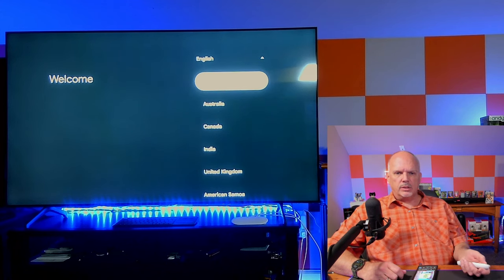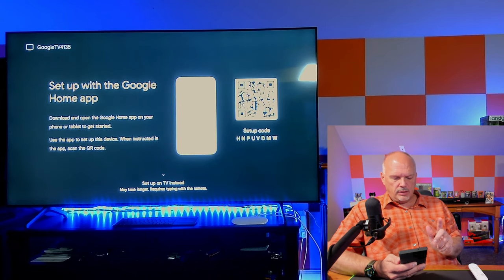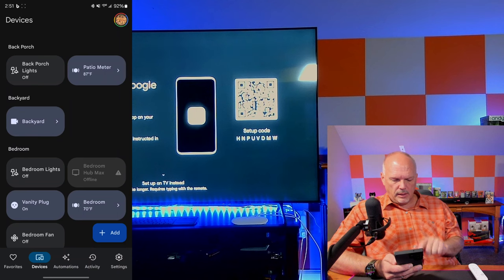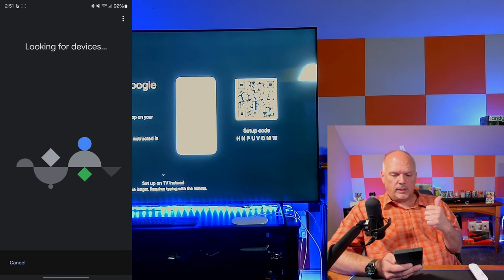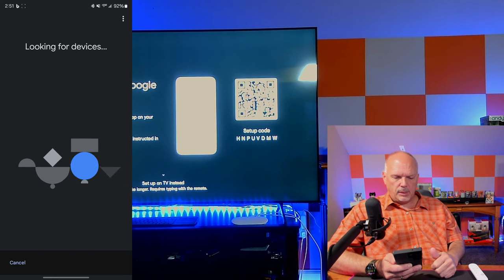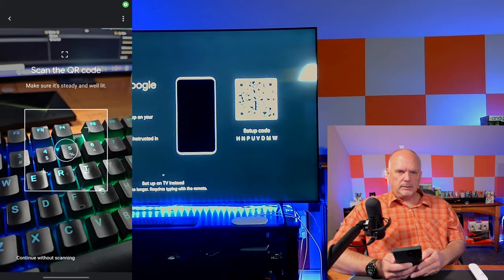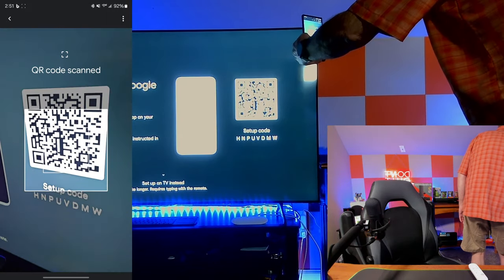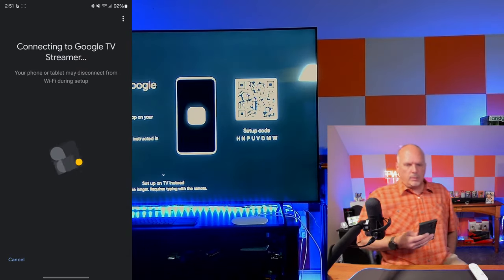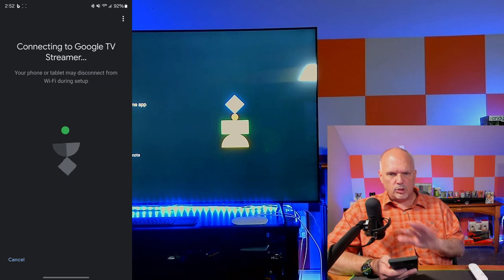It asked for language, so we'll select English — United States. I already have the Google Home app open, so I don't even need to scan the QR code. I go to Devices, hit Add, select 'Set up a Google Nest or Home device,' and my phone is now looking for the device. It finds it — 'Google TV Streamer found' — then I scan the QR code to confirm I'm setting up the correct device.